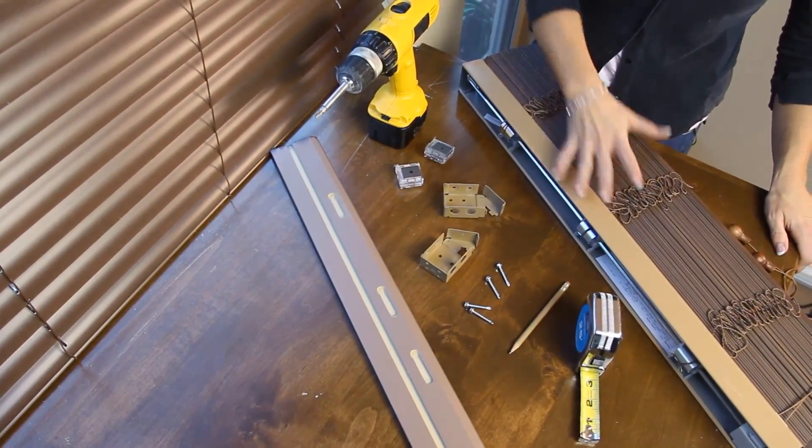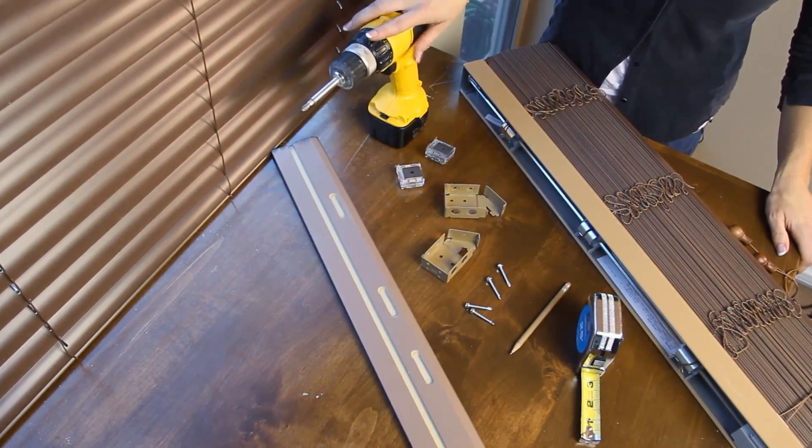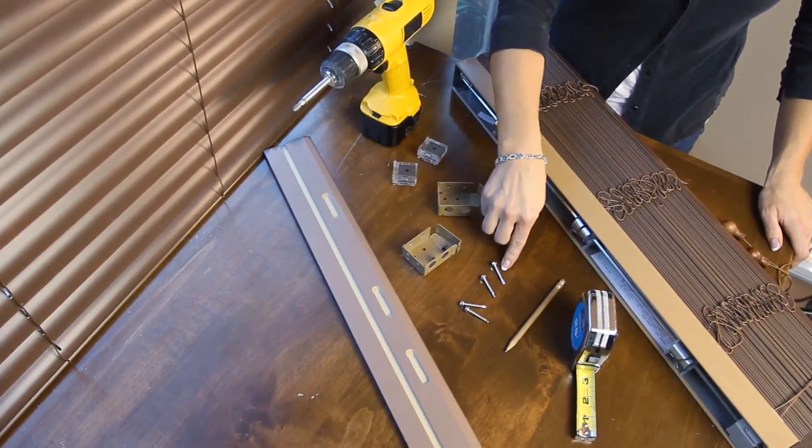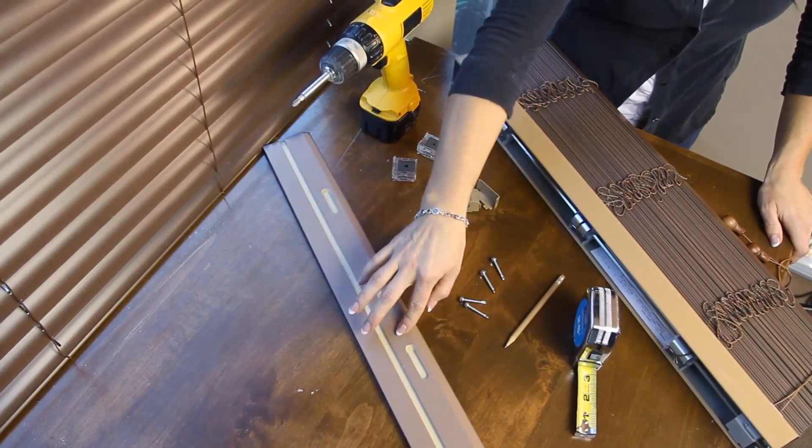We have our wood blind, our power tool, our magnetic valance clips, our mounting brackets, hardware, pencil, tape measure, and our valance.